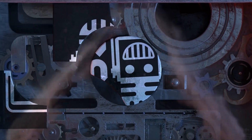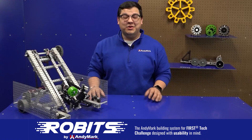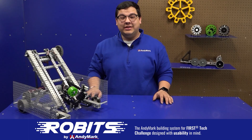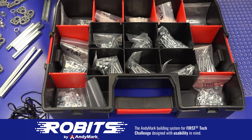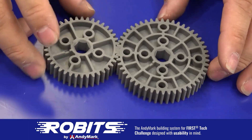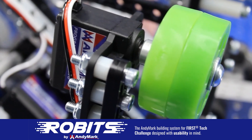This video on FUN is brought to you by viewers like you and also in partnership with the following. The new Robits system by Animark can reduce complexity and enable robust builds. Parts align to a common one-half inch grid, simplifying construction and allowing alignment of both structure and motion components. Robits enables teams to always have the parts they need to complete a build. Head on over to animark.com/robits to learn more and order today.